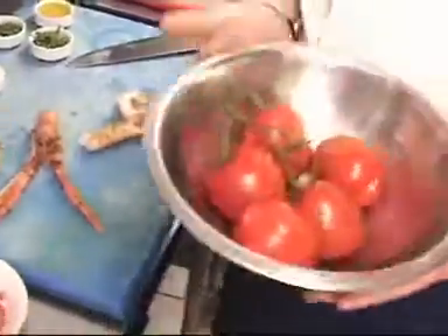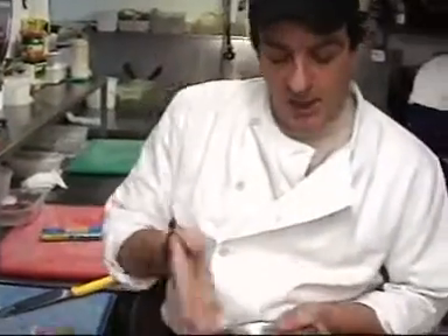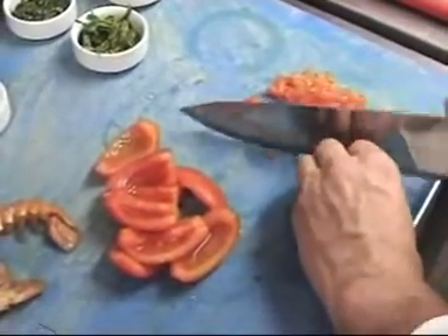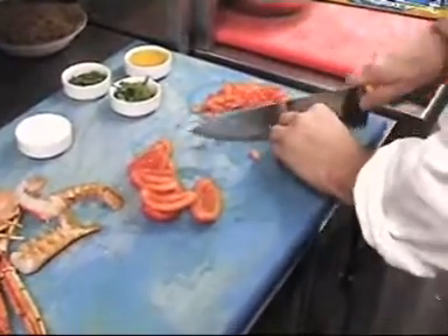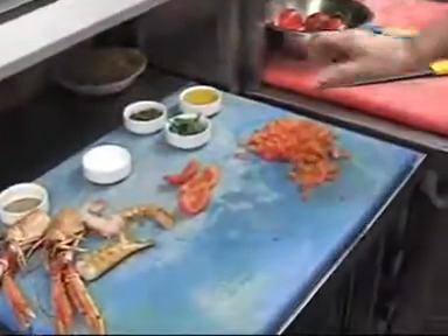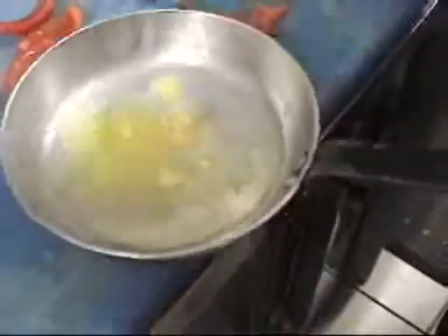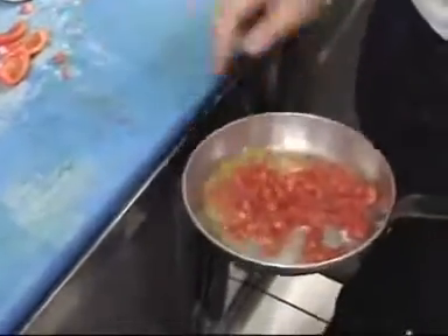In the meantime, I'm blanching some fresh tomato. I will take the peel of the tomato off after it's coming out of the hot water. We'll put the seeds out from the middle, and chop the tomato, and we'll make a lovely sauce out of it. We'll put some garlic in a pan with some olive oil, add the tomato, and some basil.